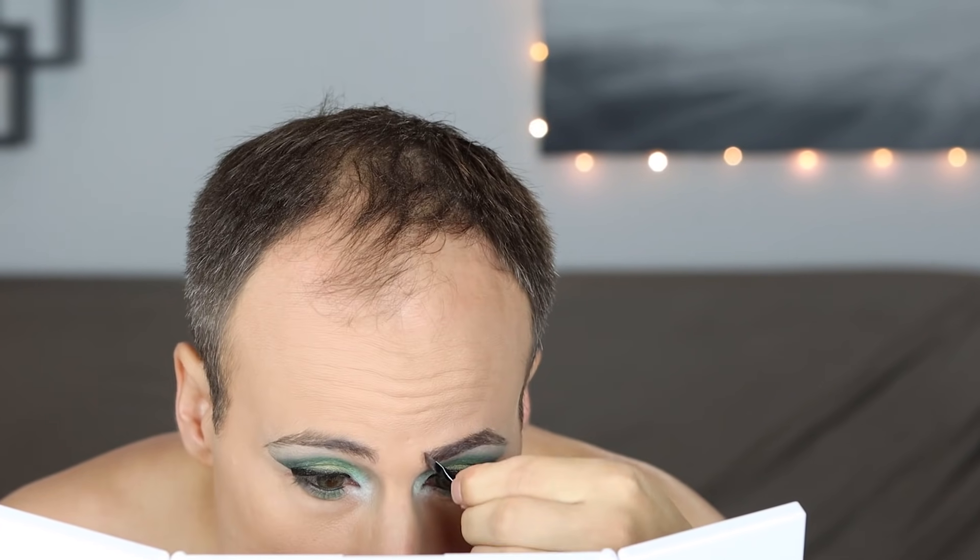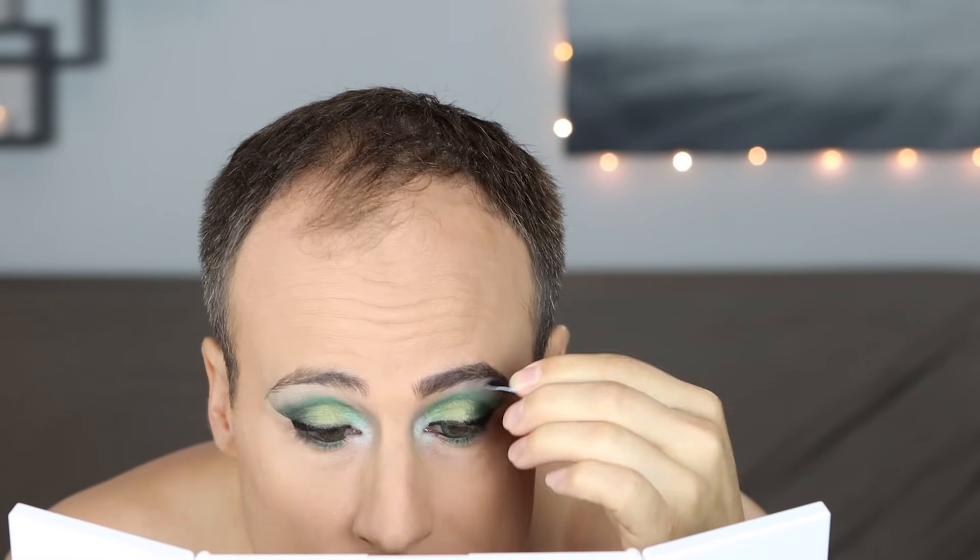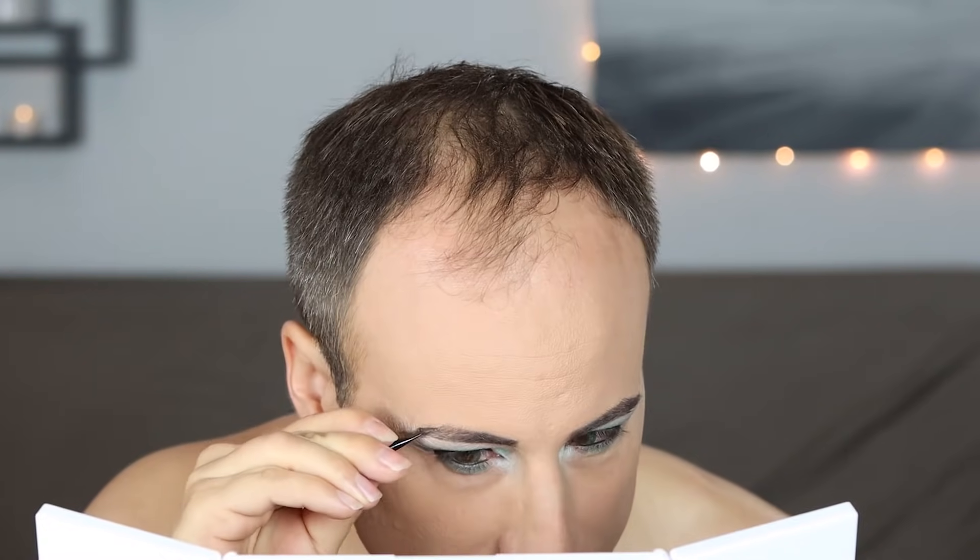Curling my lashes. And now I'm doing my brows. I'm using a gel eyebrow liner, which I love, but I hate this silly little brush that it came with — I really need to replace it. But it is doing its job. You can see that my brows are looking a lot sharper and more defined.